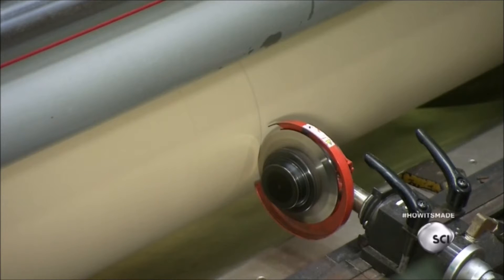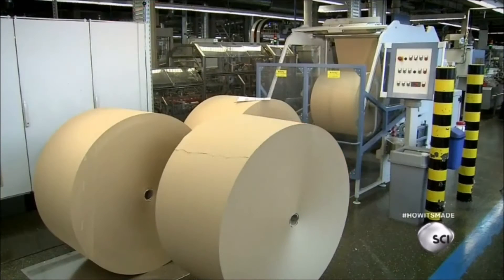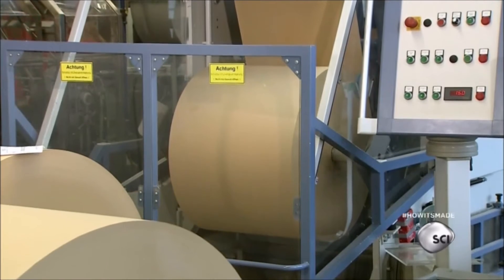The roll is transferred to a cutting machine, where the paper is sliced into two-foot rolls so it can fit in the filter-making machine.